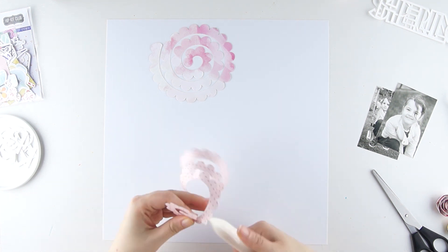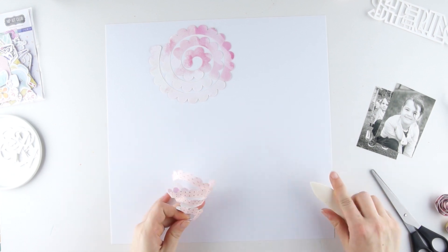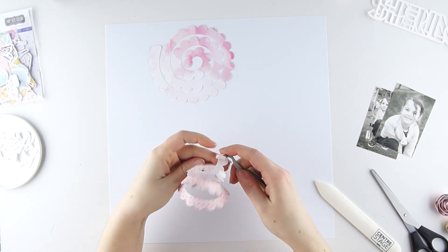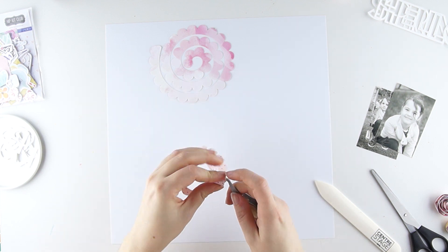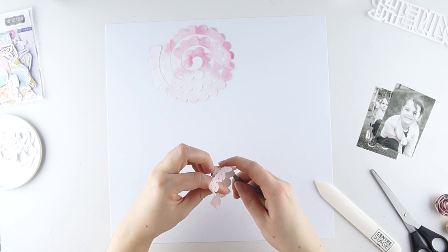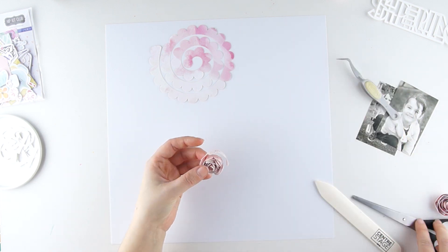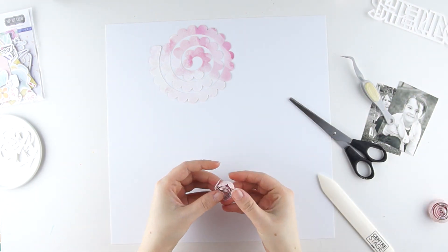First of all I use a bone folder to roll up the flower. Then I cut off a piece of the flower and glue the end with a hot glue gun.